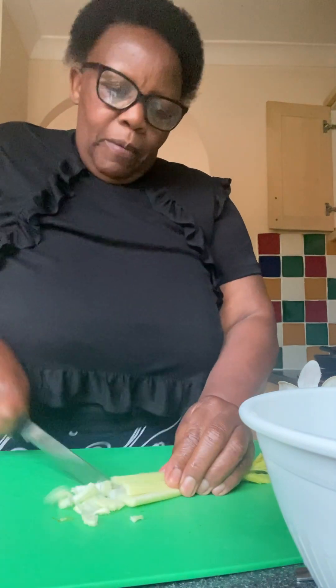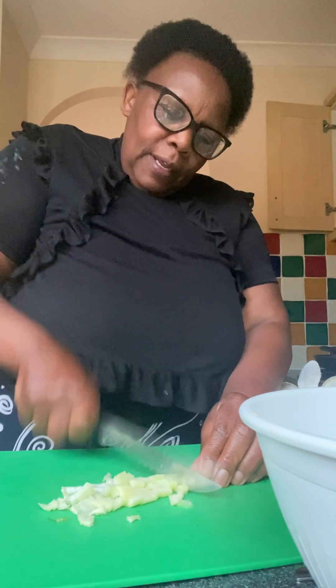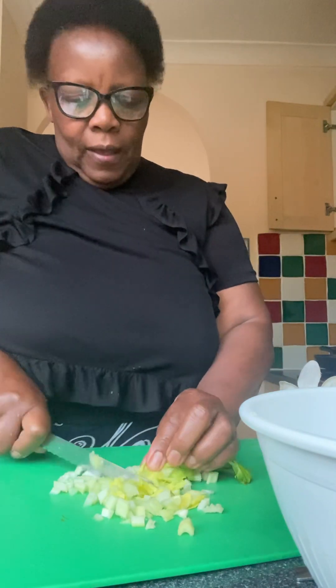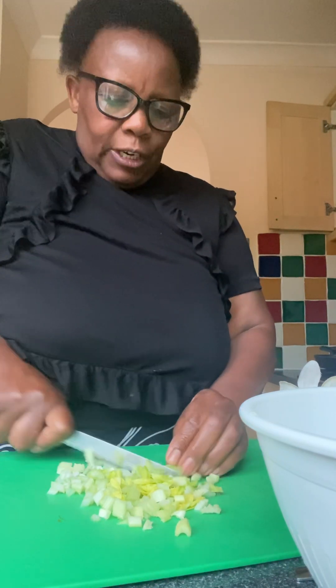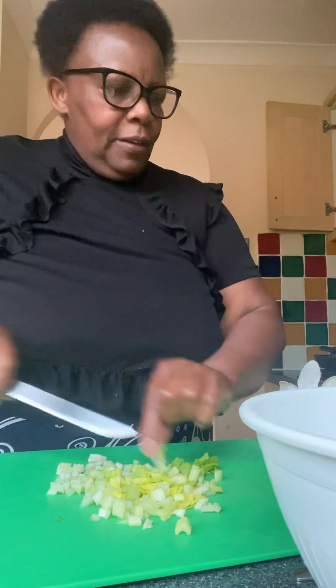Quick chop of my celery — I love the scent coming from this, it's delicious. The leaves are fresh and crunchy, the stalks are fresh and crunchy too. Very very tender and very very fresh — the scent is excellent, you'll love it if you try it. This is ready now.